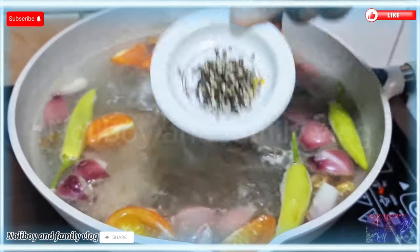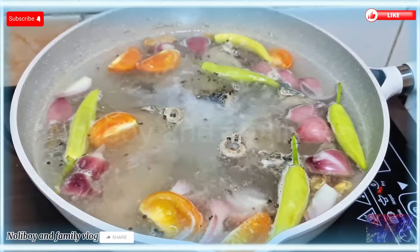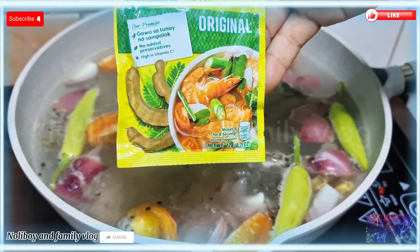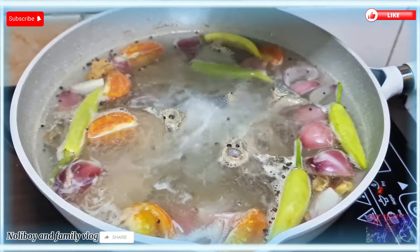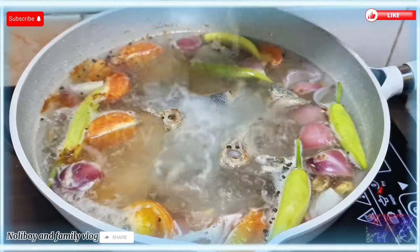Next, maglagay tayo ng durog na paminta para may konting sipa yung ating sinabawan. Then ilalagay na natin yung ating Knorr sinigang sa Sampaloc Mix Original, para tamang-tama yung asim ng ating sinabawang isda.